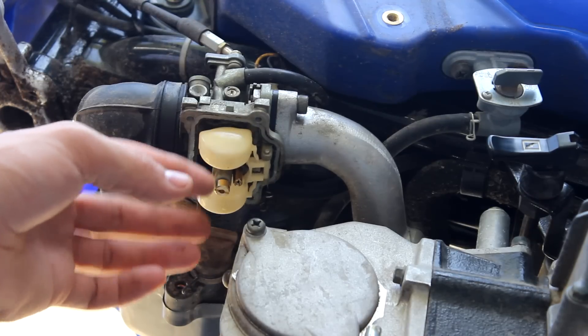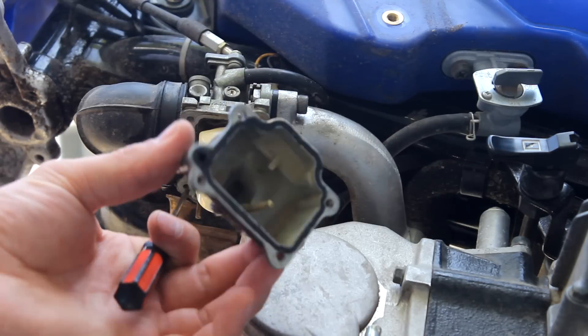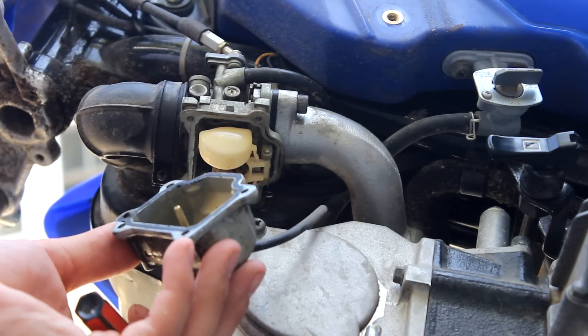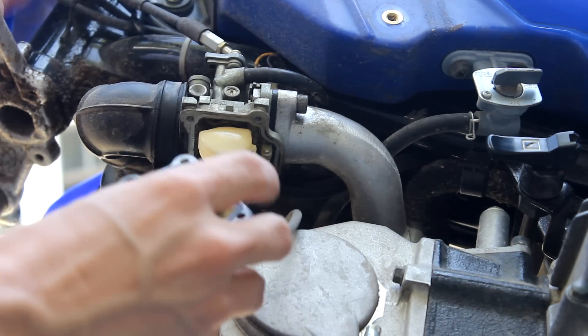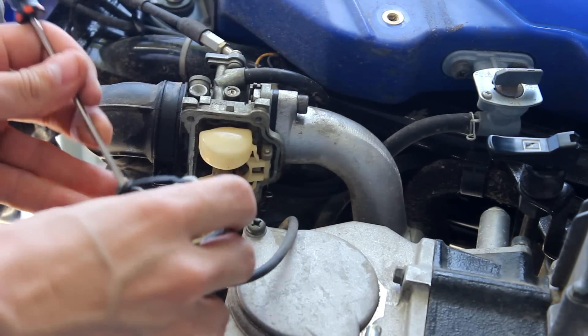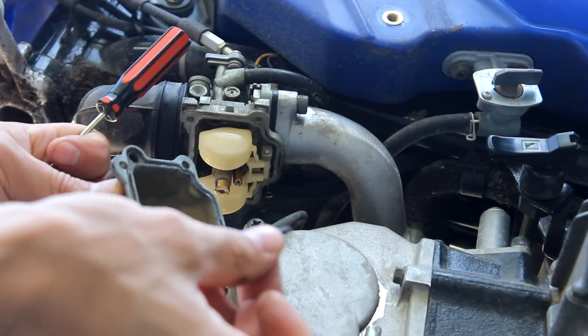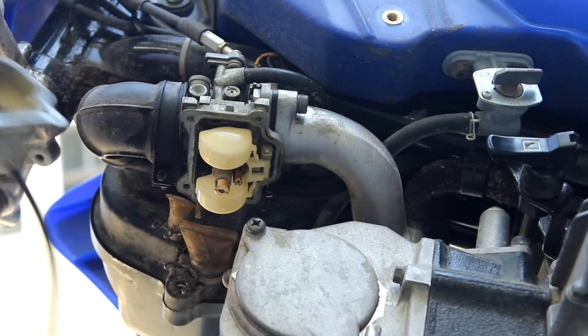Now we're going to clean the floats — make sure those are good. Everything looks good. Now what we're going to do is clean this up before we put it back on, as it's pretty dirty in there. And if you have a new gasket, you're going to replace the gasket as well. We'll get this cleaned up and continue on.